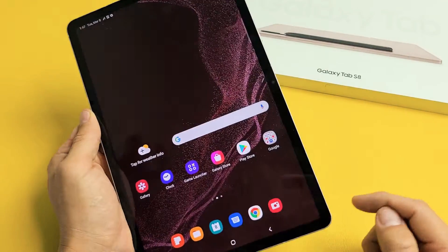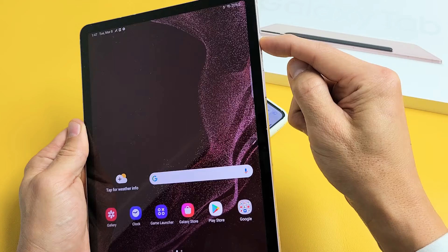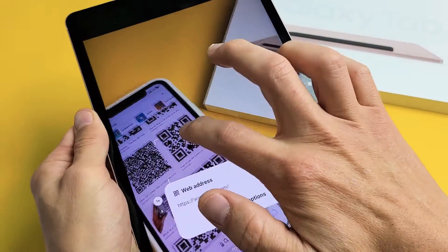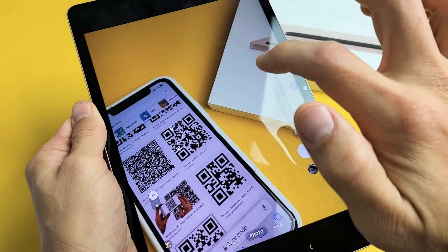Another way to scan a QR code is simply opening up your camera. You can double-click the power button for a shortcut — the camera pops on. Just make sure it's on photo mode, and then from there, find a QR code.